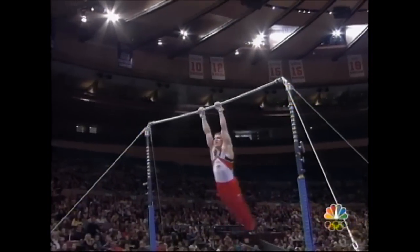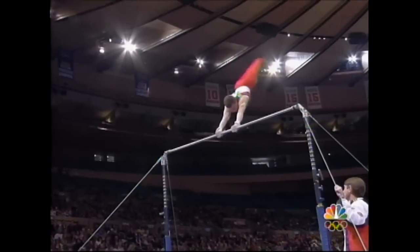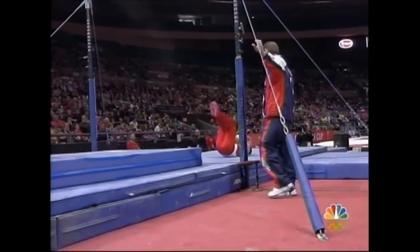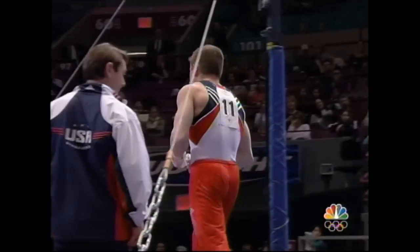Very, very difficult — and right there, these guys make those skills look so easy. But he was supposed to go over the bar and do the same release that Paul did. And that's what he's been having difficulty with, that exact skill. And this is his event. This really is his event.